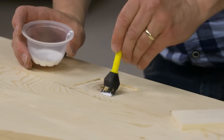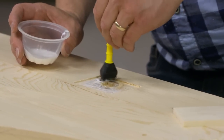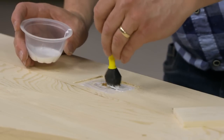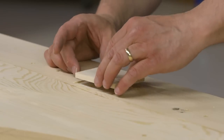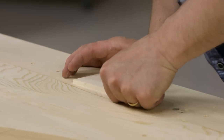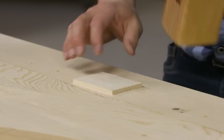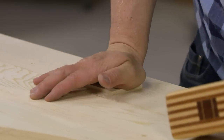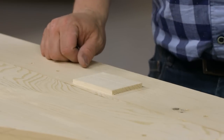From my other videos you'll know that I'm kind of a slow-set glue person, but this is not one of those occasions. So I'm using Titebond's speed set glue here. I'll just butter the bottom with a nice film of glue, then fit it in place. Since this fir is pretty soft, I can use a good amount of persuasion on it to get it down in there. We'll let this set up for about 15-20 minutes and then plane it flush for the big reveal.